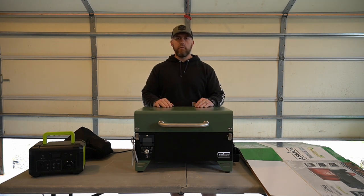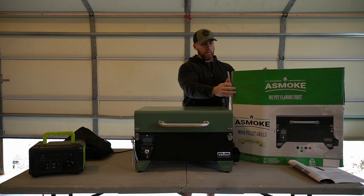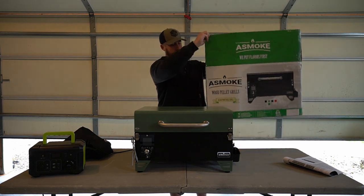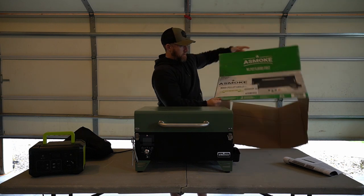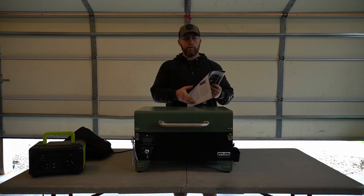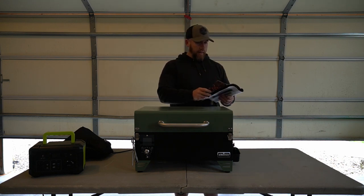You can see here kind of how it comes. It's got a very detailed, very nice layout on the box with a lot of information. It comes with a very thorough, very detailed instruction manual which has been very handy.